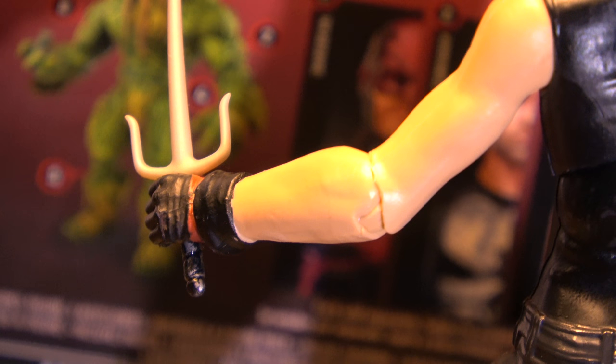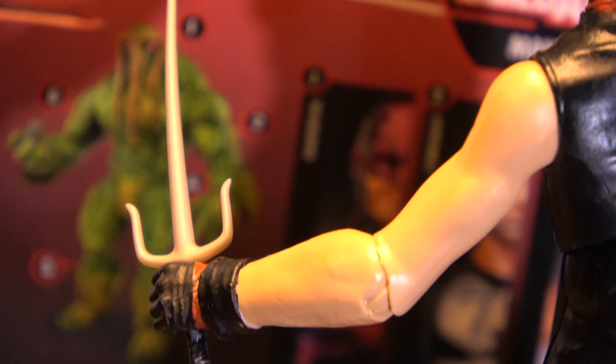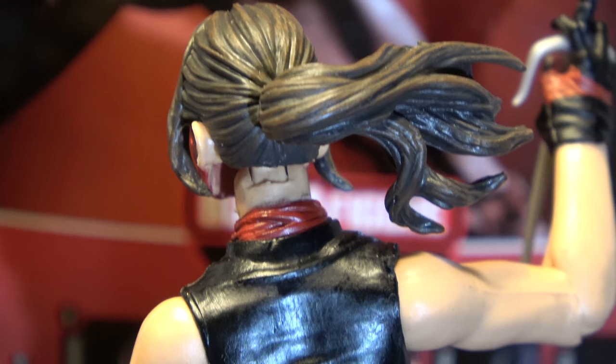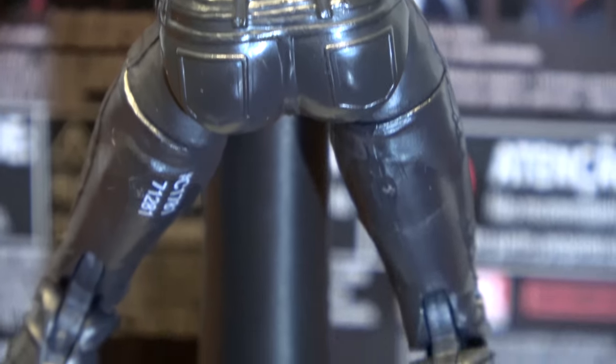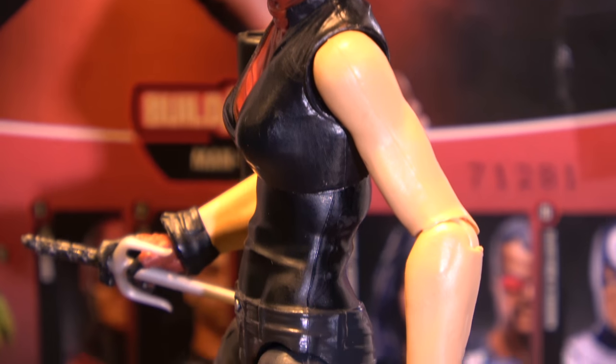Let me make a note about these arms. That wrist part doesn't come off — that's part of the sculpt of the arm. Only the hand comes out. I'm curious to see if they'll do a lot with that. Her hair is articulated — you can move her hair. Let's take a look at her from the back and side profile.